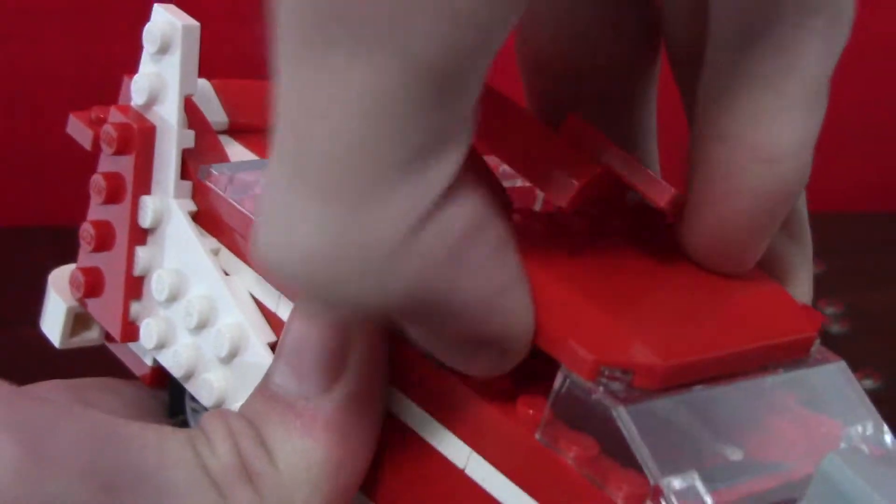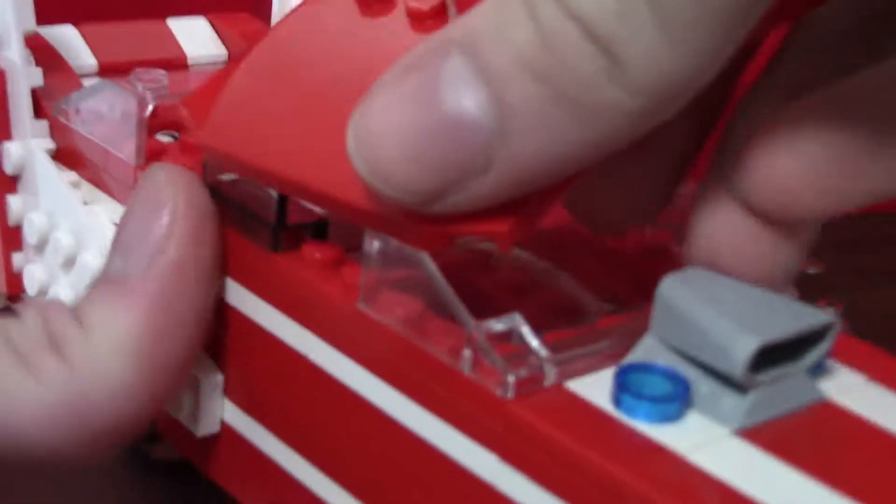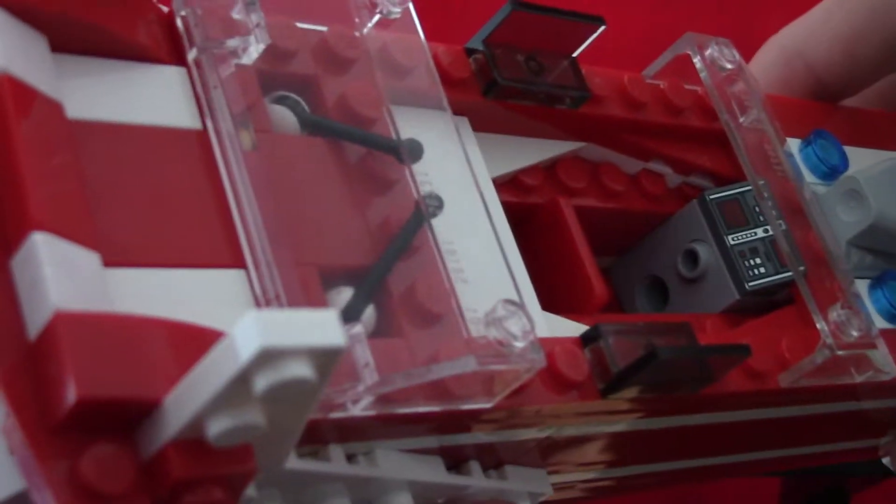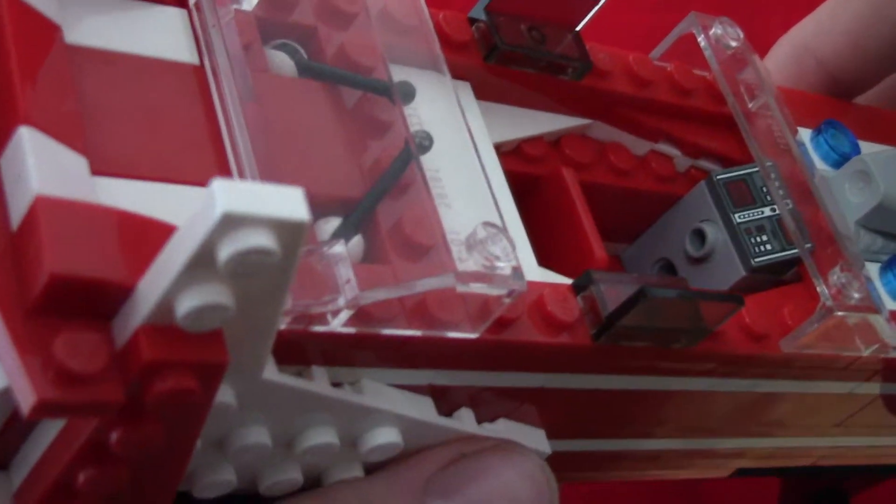Here's the top — this top all comes off. It was supposed to be one piece but it didn't quite work out. It's falling apart a little but don't worry about that. That's the inside of the car — it can actually fit a minifigure. There's supposed to be a steering wheel in there.